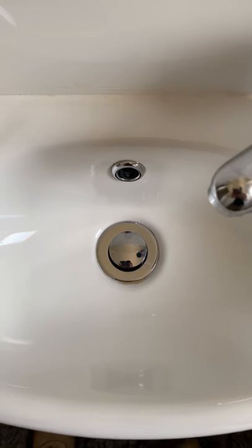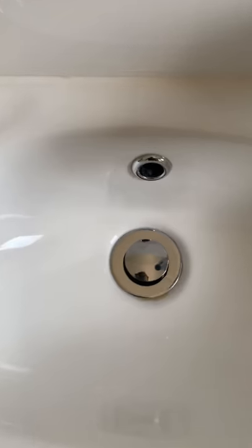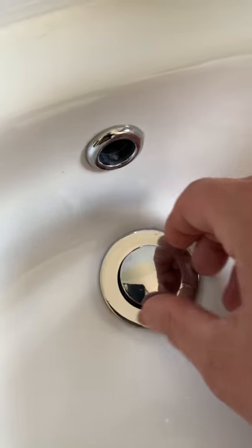G'day, it's Aaron here from Mayfair Plumbing. Today I just want to talk to you about probably one of the more common plumbing issues we get called out to look at, and that's either a stuck or a blocked spring-loaded or pop-up waste.